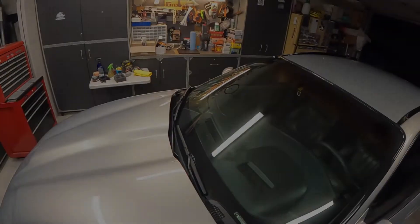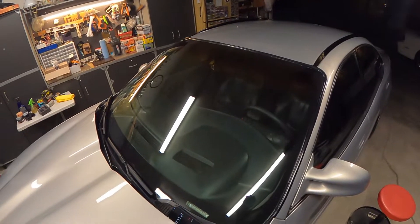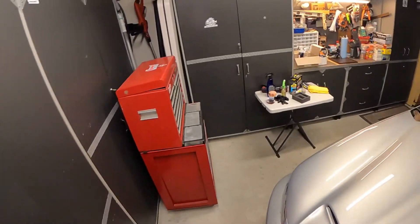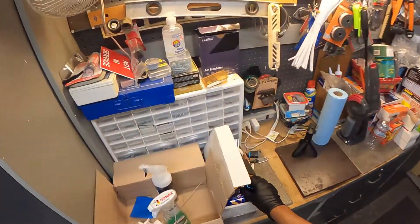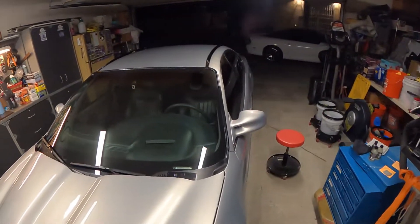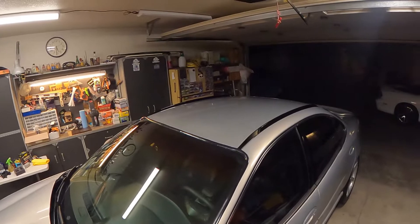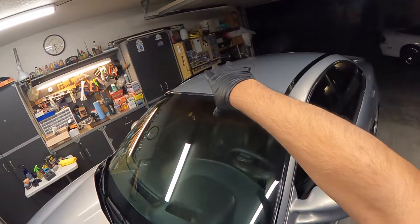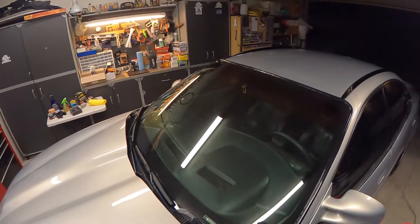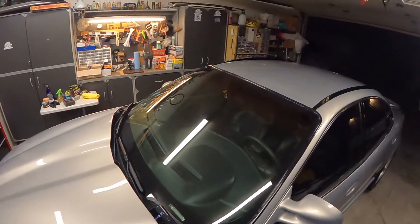I'm always interested in finding a glass coating that performs really well. Among the ones I've been playing with recently: Flyby Forte — I do like it, but one drawback is you have to get the application just right. I got it right on one side, about 95% right on the other, and I got it perfect on the rear glass where it works very well. But that product is a bit finicky — you really have to nail the application for it to perform well.